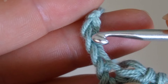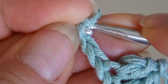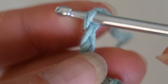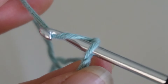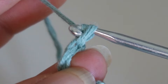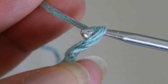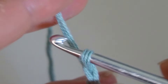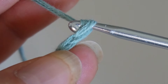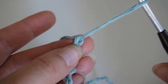And if your starting chain is too short, no problem — here's what we do. Simply add a few more chain stitches before the starting knot until the chain is the right length. The last stitch will be our new starting knot.